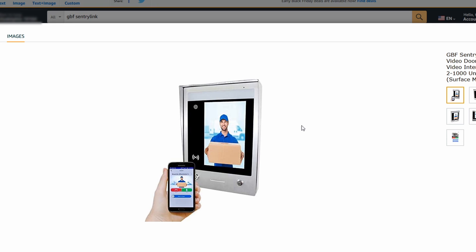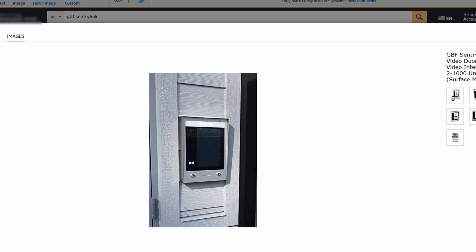The version that we got is for flush mounts. It looks pretty slick because the whole thing is a touch interface — there's no buttons to press really. Here you can see the version that's surface mounted. I haven't actually installed it yet. We have one in the house that's being programmed so that we can deploy it when that business building is ready.